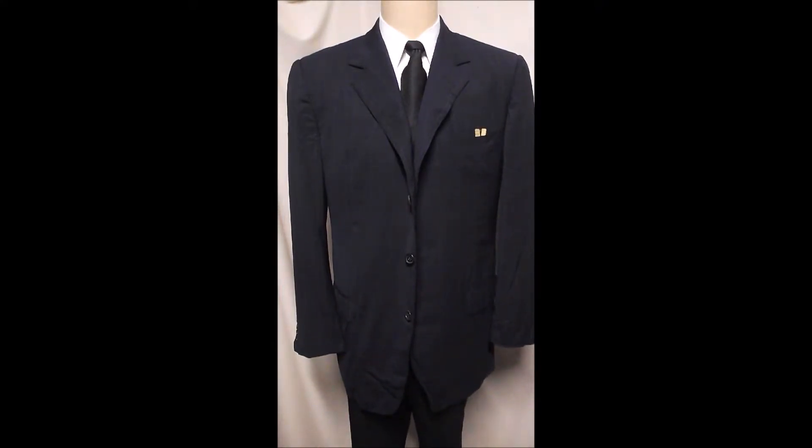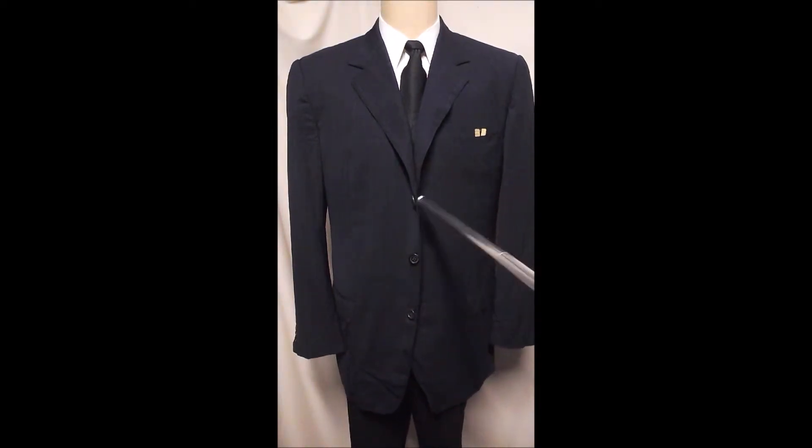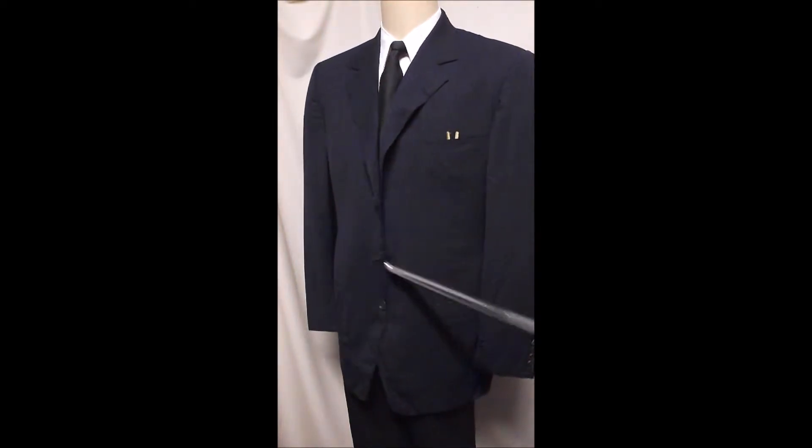This is a navy blue Zegna three-button, all wool. Everybody owns one of these — you got to do it. Sometimes you have gold buttons; you can change them if you don't like the black ones.